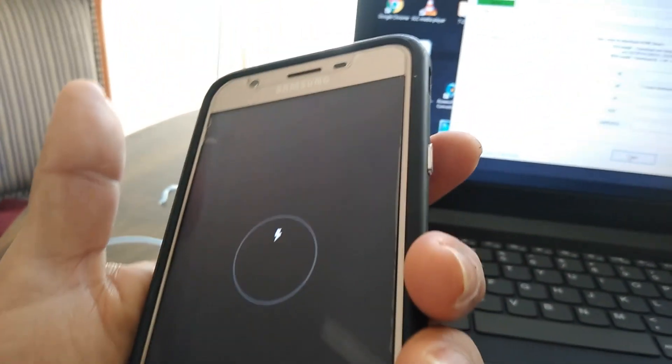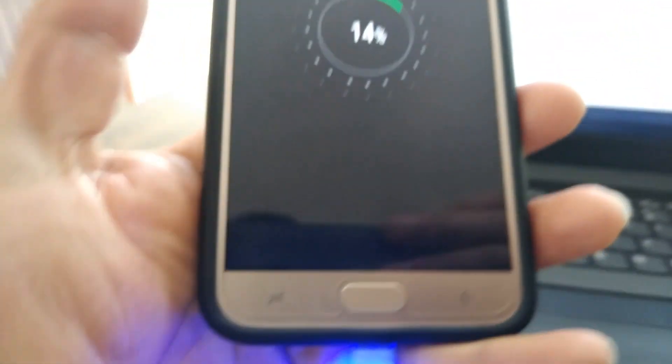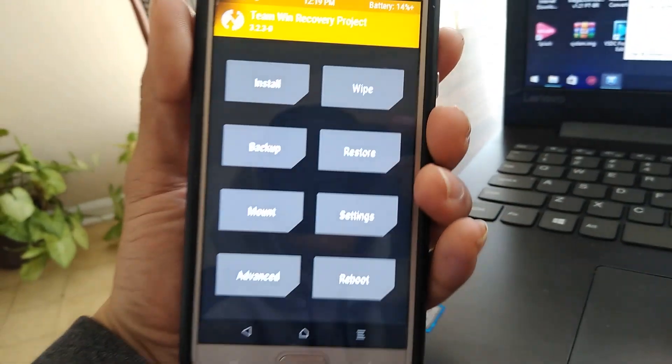Now to enter Recovery Mode, you're going to click on Volume Up, Power button, and Home button at the same time. And there you go — you have TWRP Recovery on your phone.